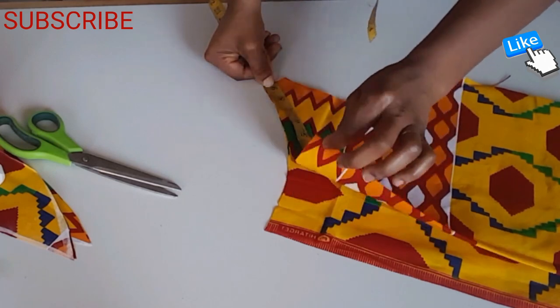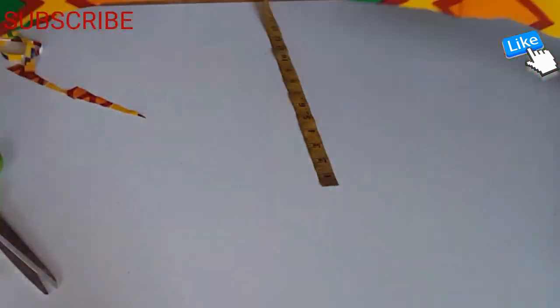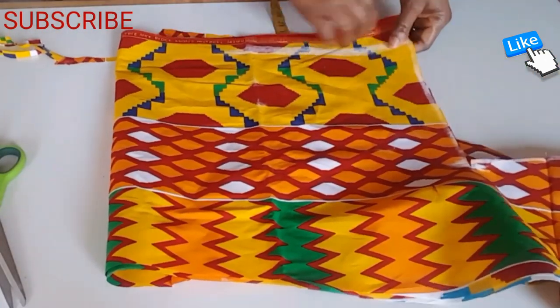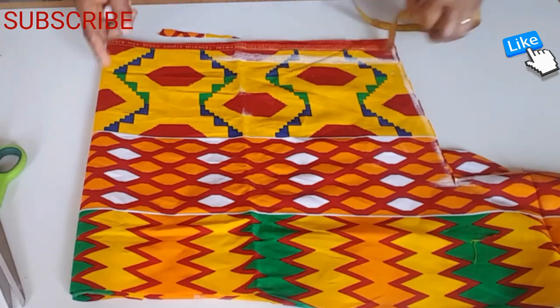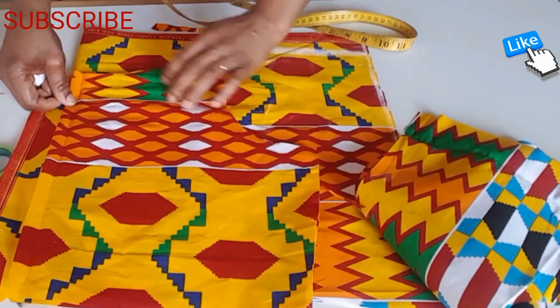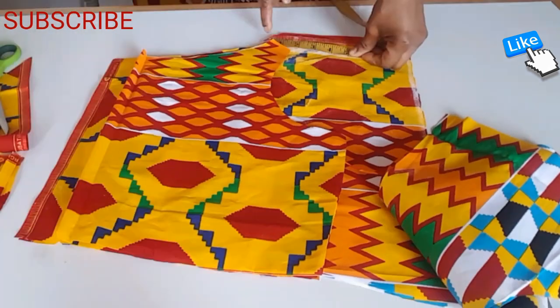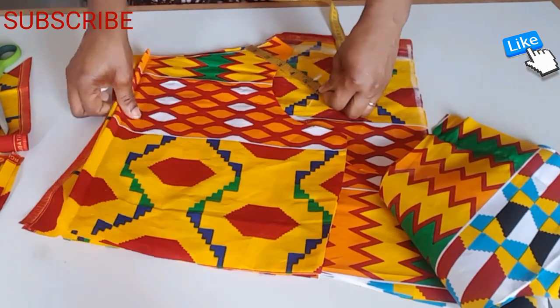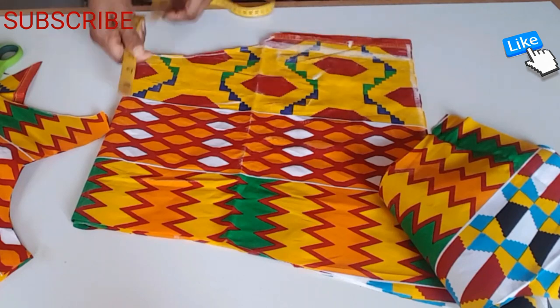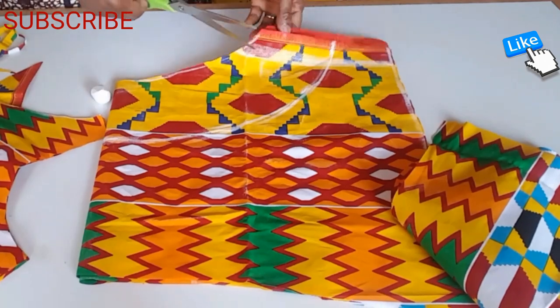The material is folded into four, then I measure nine inches. I fold it to cut the cape into four like this. I place the mid-body neckline on the material I'm going to use in cutting the cape. I measure five inches down through the neck of the cape, then I'm going to cut.